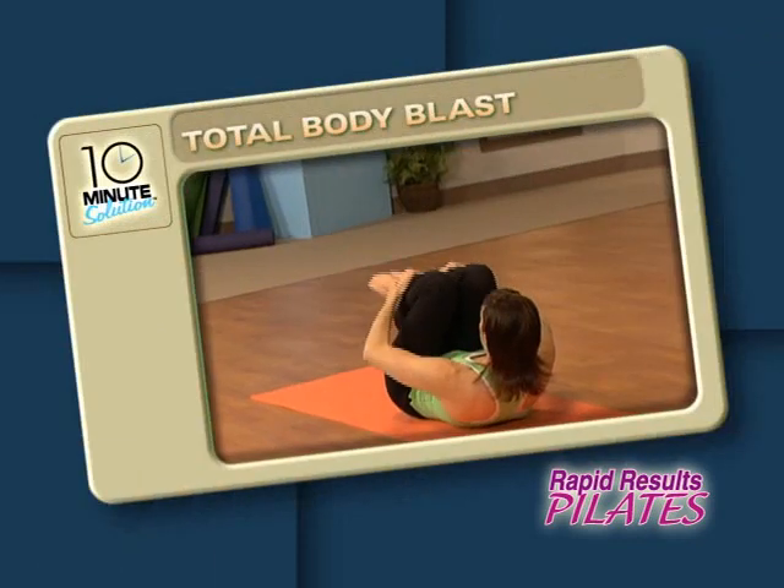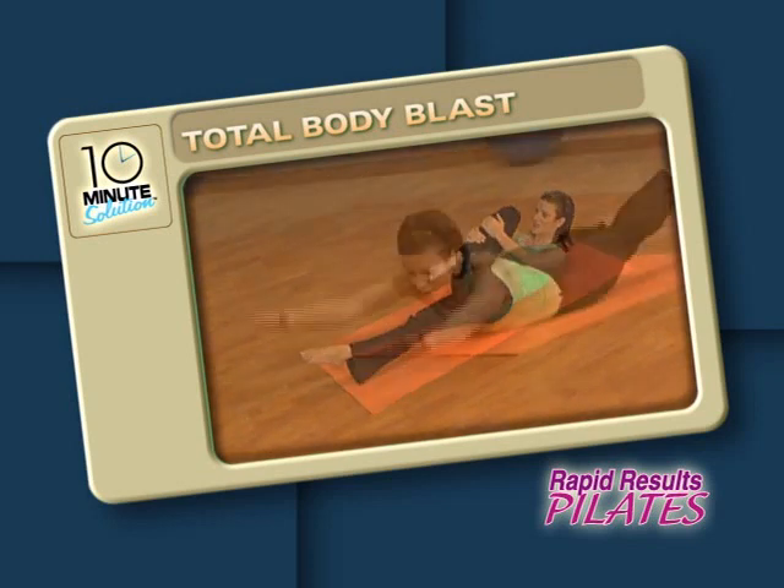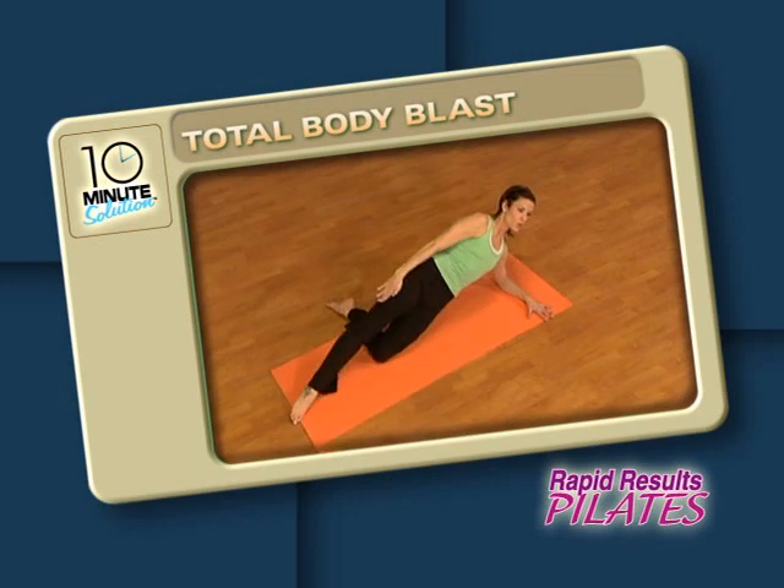In Total Body Blast, I've crafted a series of high-energy, challenging Pilates exercises performed in a non-stop flowing format that targets and tones your entire body.